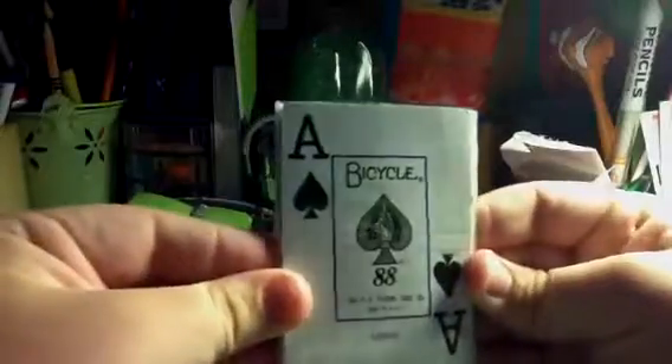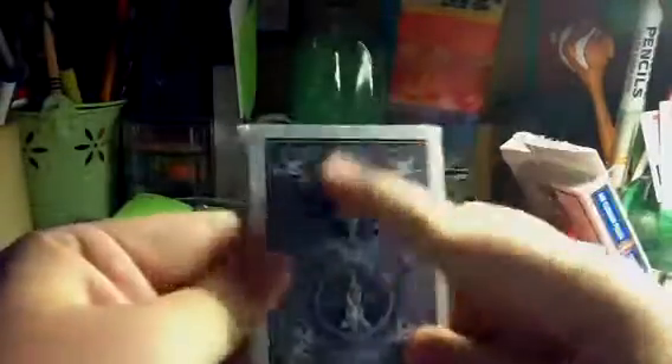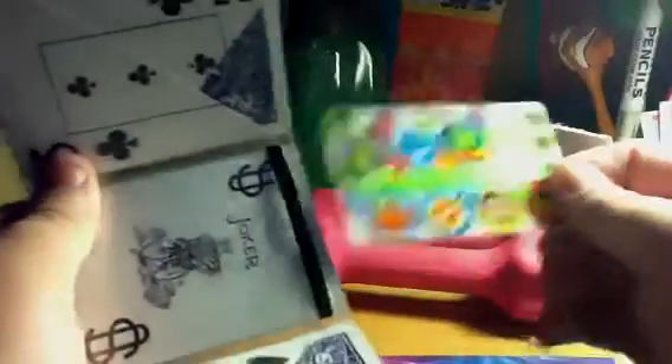So on the outside it's the Ace of Spades, and on the back it's just the back design of the card. And on the inside, there's a pocket here, and a pocket here, and then there's a pocket right here behind the ID. And then there's an ID with a Joker in the background.